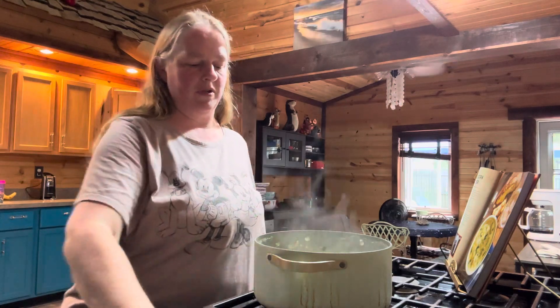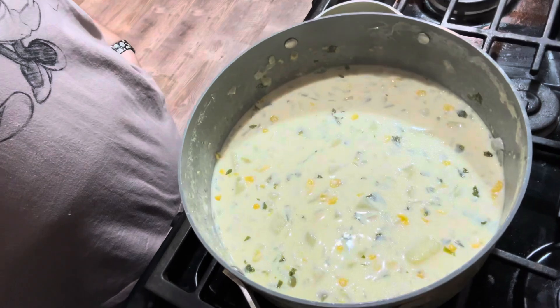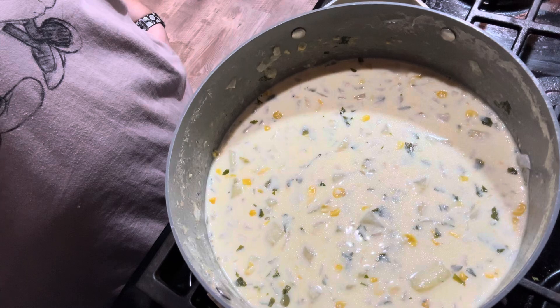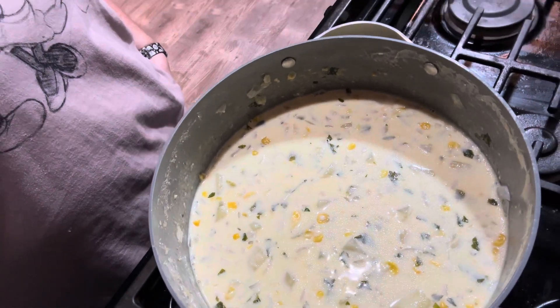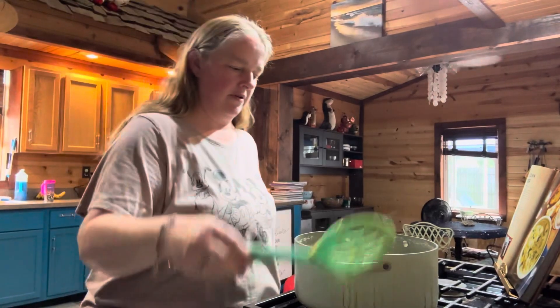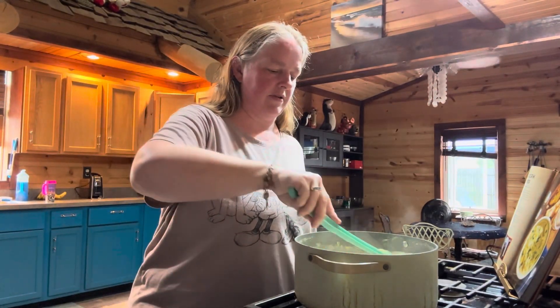Let me give you a look at what this looks like. Look at that — you've got all that potato and corn and parsley and onions and green pepper. You can see all of it; it's really nice looking. Let's make sure it's nice and hot — it's looking like it is, so I think we're good.